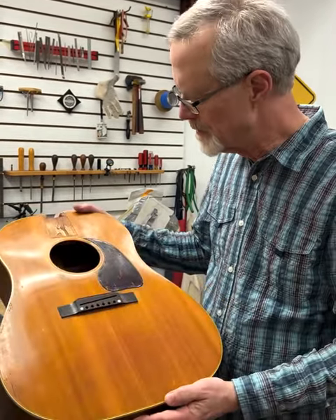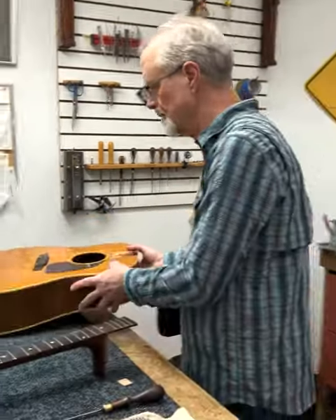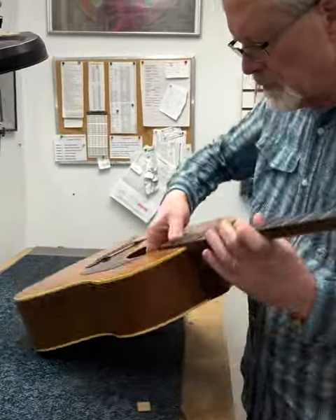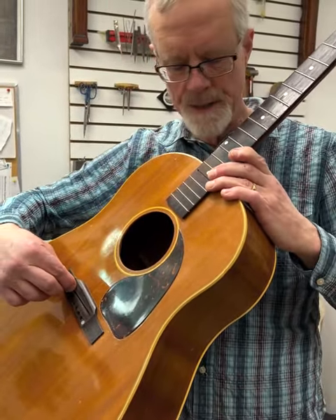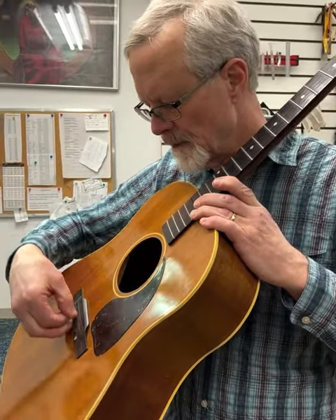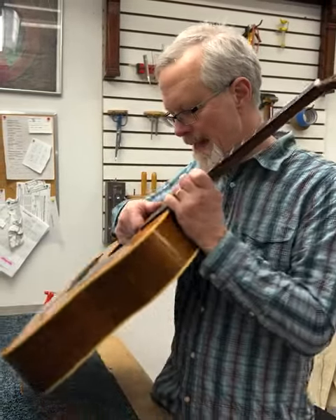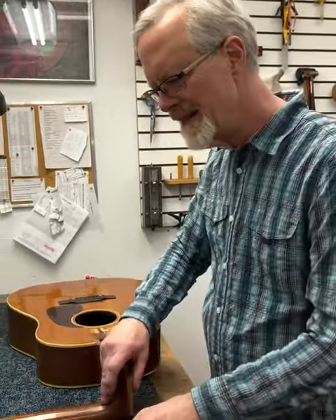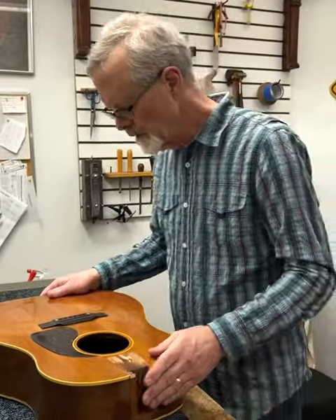Once I got that done, I was able to put the bridge down where I wanted it — positioned such that the intonation would work out, so that the saddle slot is where I wanted the scale length plus a little compensation factor on both sides. I was able to re-glue that bridge on there after I did the finish work, but I had to do something in the interior to make that work.